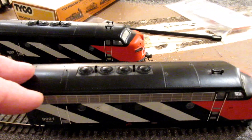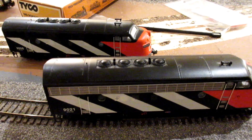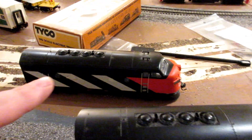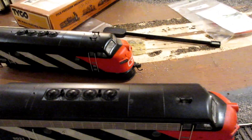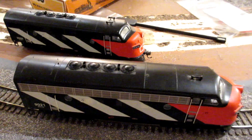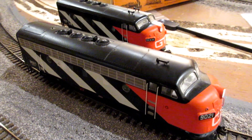For those of you watching, maybe you could tell me the difference between Phase 2 and Phase 4 — is one supposed to have the grill and one not, or am I missing the grill? A few detail parts are missing, but I can still bring these back to life. Alright, that's all — talk to you later, bye bye.